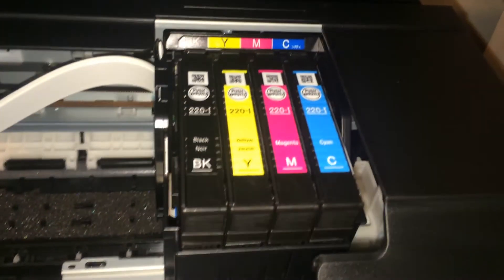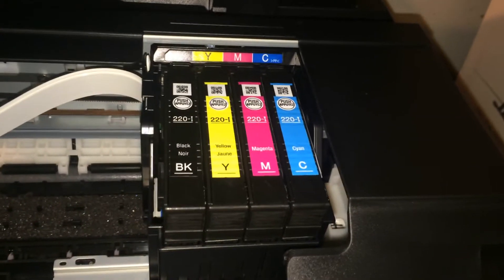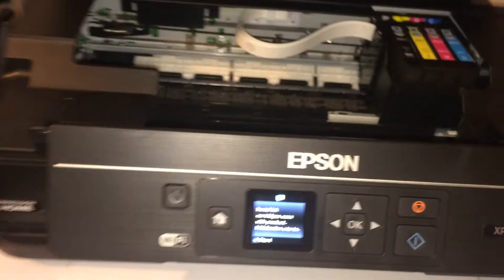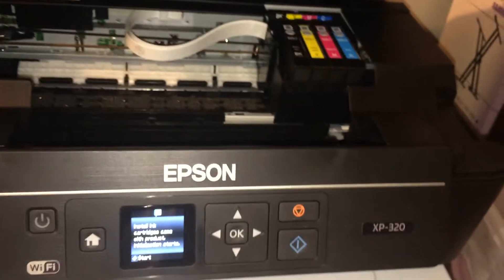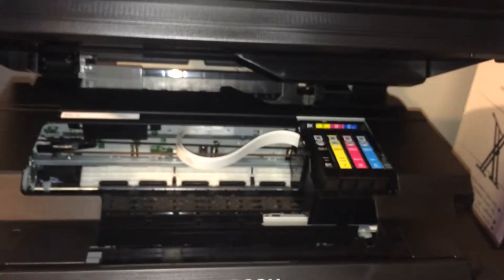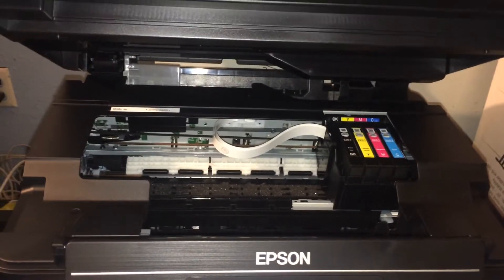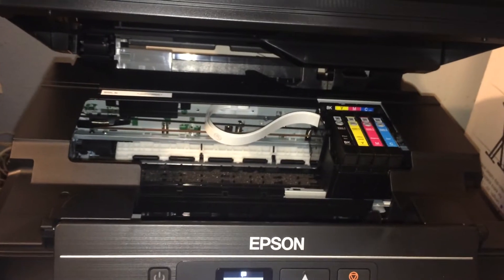Okay, so I have the ink in here — black, yellow, magenta, and cyan, which is the blue one. They're all in there and they're all set to go. However, I still got to install the software. So now I'm just going to let the top part down and let the ink do what it's got to do while I install the software, then I'll be back with a demonstration.